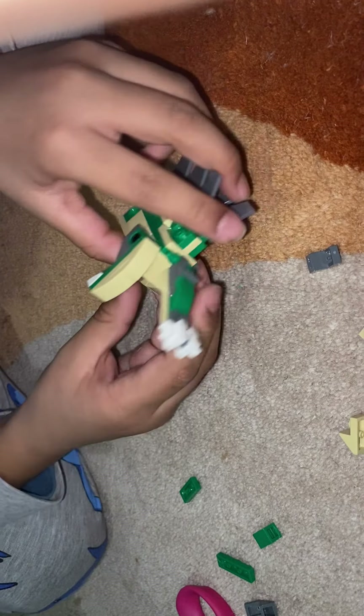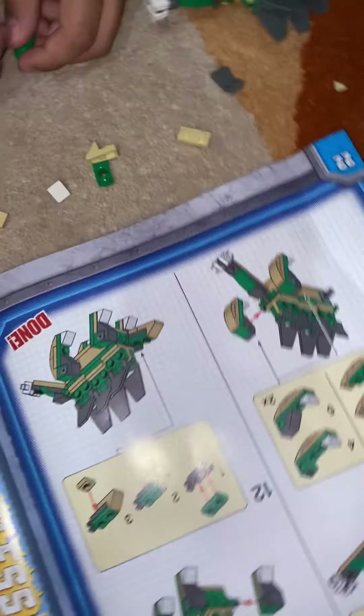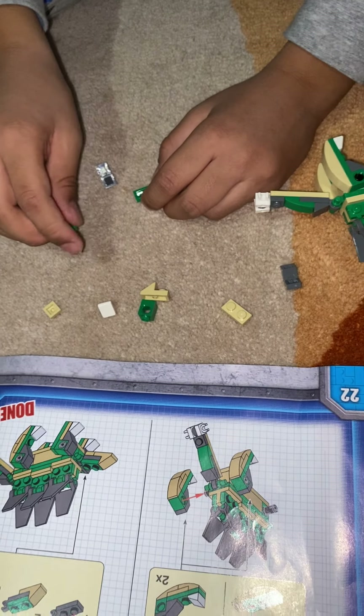Now we only have three more things to make: the other two legs, the front legs, and the head, which we'll show you in part two — yeah, yeah, yeah!